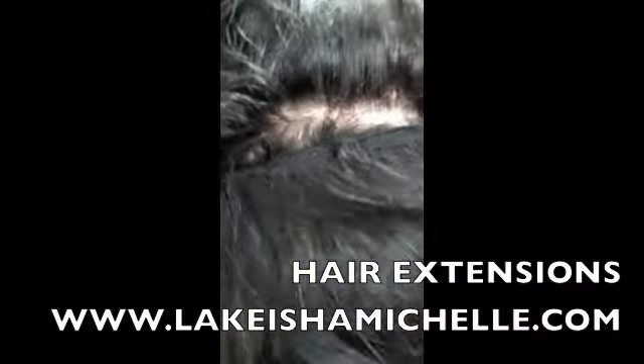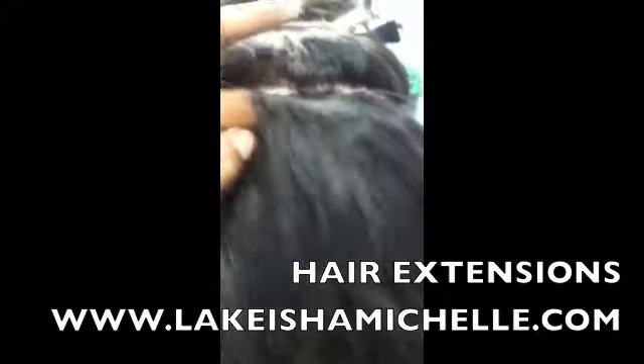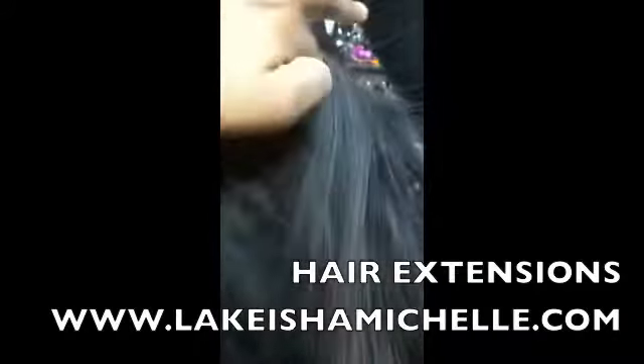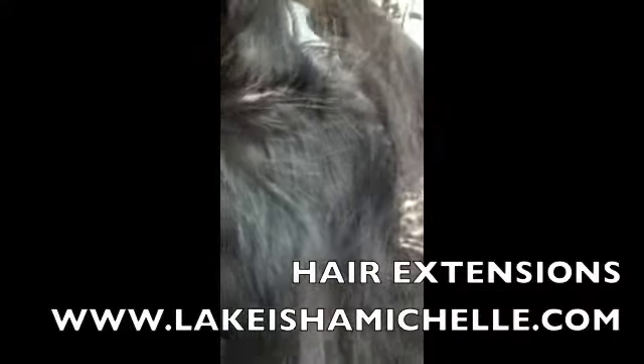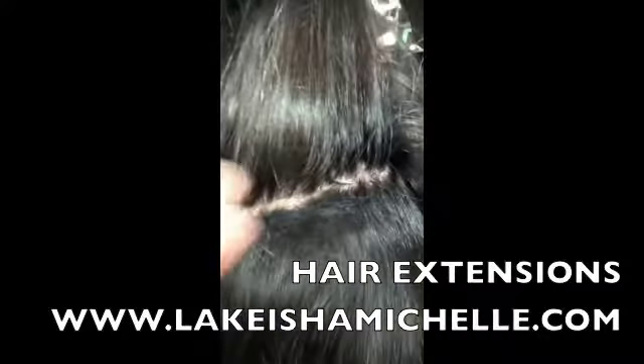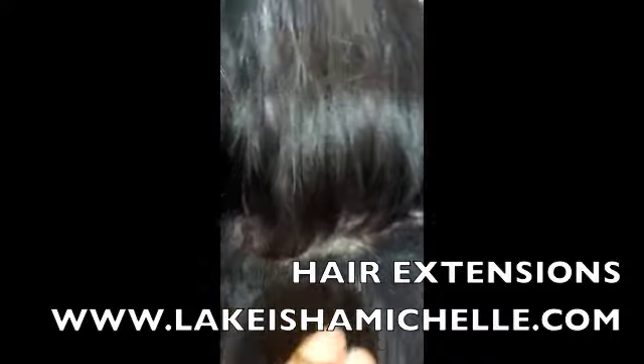This is very flat to the scalp, very natural looking — it's one of my favorite techniques, it's just awesome. Excuse the shaky camera, I was doing this with my iPhone as I was doing her hair. If you're interested you can book online at lakeishamichelle.com, or from a mobile phone at lakeishamichelle.genbook.com — there's a link in the description below. Hope you guys enjoy, see you next time!